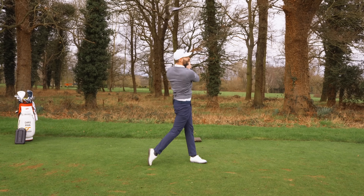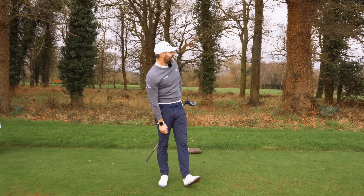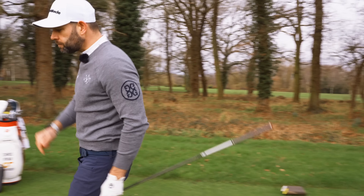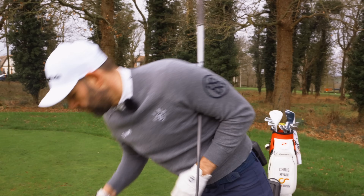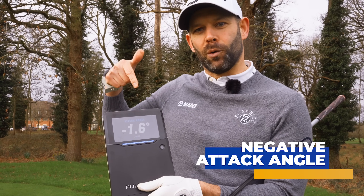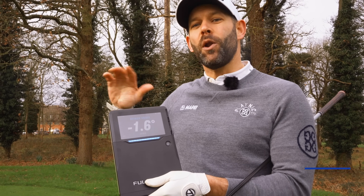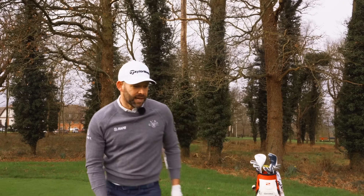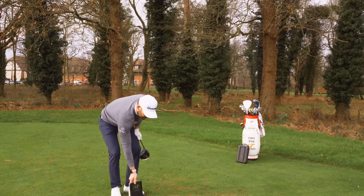That was not a bad drive at all — I would have that. It's in the fairway but it was a lowish ball flight. Have a look at the attack angle. I was hitting down on that ball by 1.6 degrees. I want to hit up on the ball — I want that to be a positive number. But that tee height made it incredibly difficult to do that.